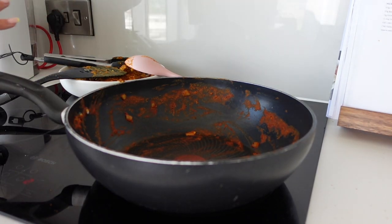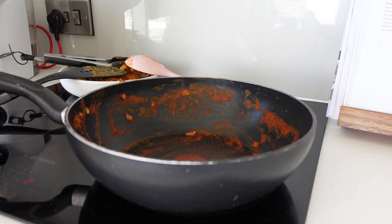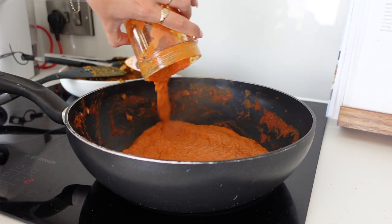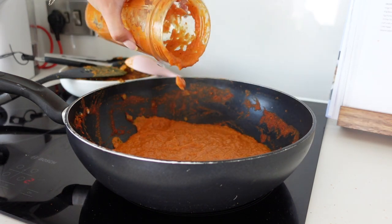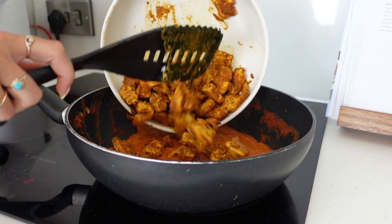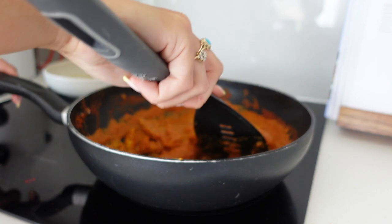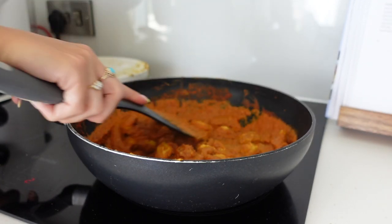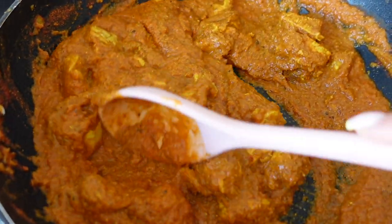The pan in the background is not looking as aesthetic as I would love, but this is just the reality of cooking. Now we're going to pour the sauce back into our pan, which should be on a low heat, and throw in the chicken that we set to the side as well. Stir it all through and leave that for another five minutes on a low heat.